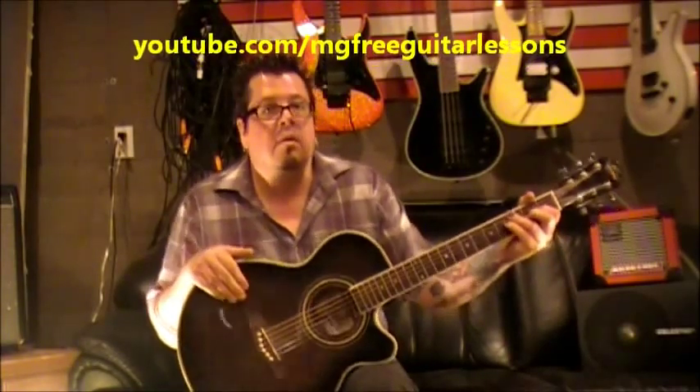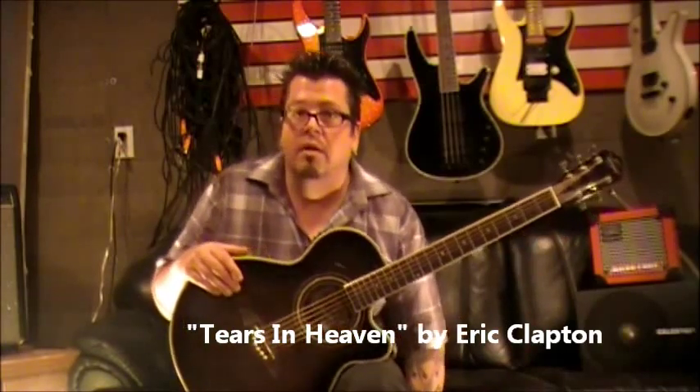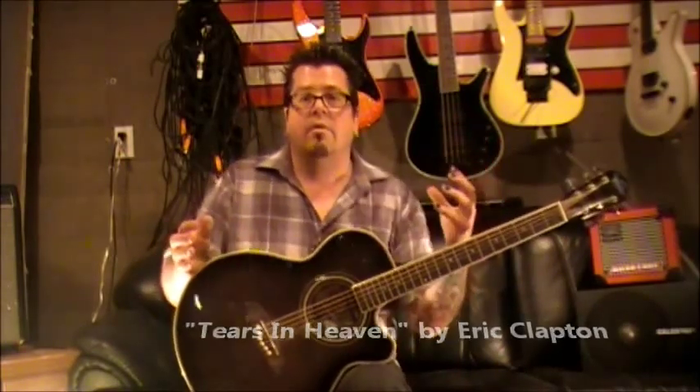What's up everyone? This is Mike Gross at YouTube.com/MGFreeGuitarLessons and today I would like to show you guys Tears in Heaven from Eric Clapton. If you've heard the unplugged version, there's lots of guitars going on. I compiled what I thought were the best parts from the different guitar players and stuck them into a solo guitar piece, so you've got the little fill-ins connected in. Let's jump right in.